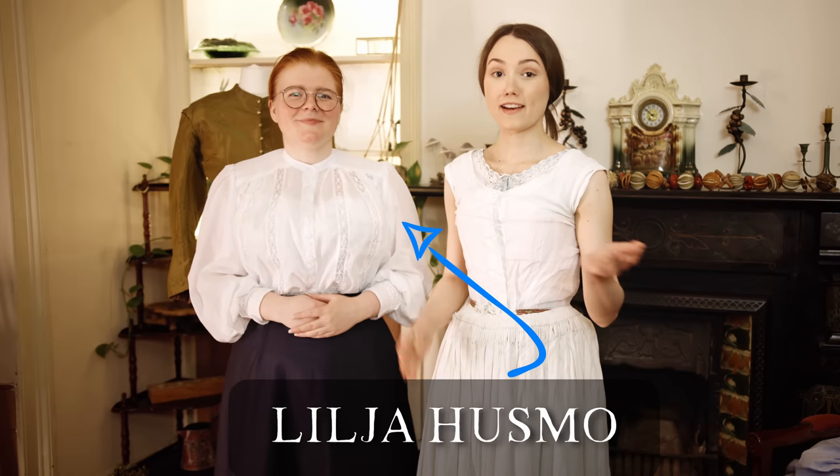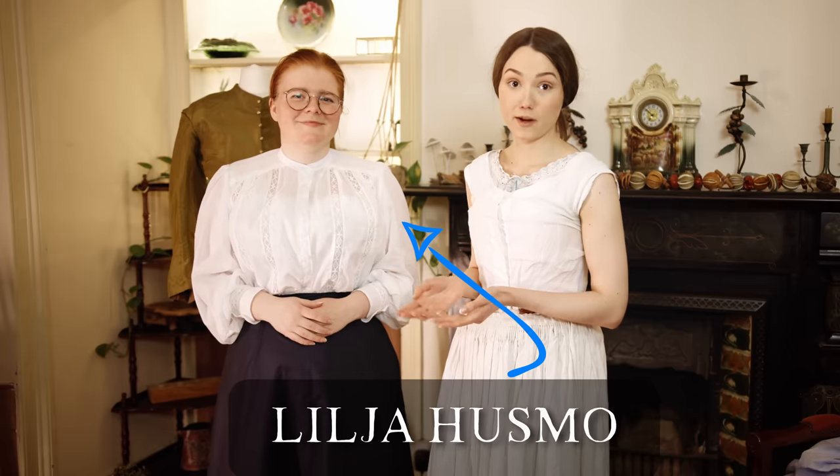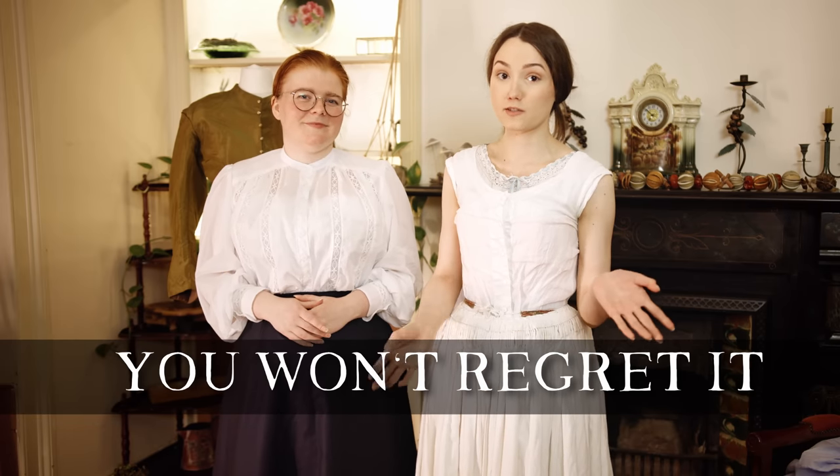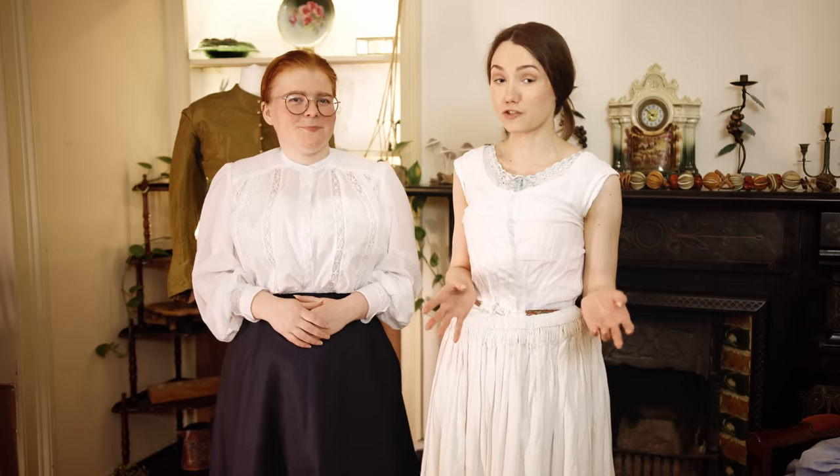Hello everyone! You're probably wondering why Lilja Husmo is in my house. She's actually visiting at the moment so I thought it would be the perfect opportunity to show you all something really interesting. Today we're going to be doing a basic bodice block for Victorian dressmaking and we're going to make it perfectly fitted to Vasi and show you how you can do it too. All you're going to need is some basic supplies, a little bit of beginner sewing knowledge, Lilja's amazing instructions, and of course a friend.